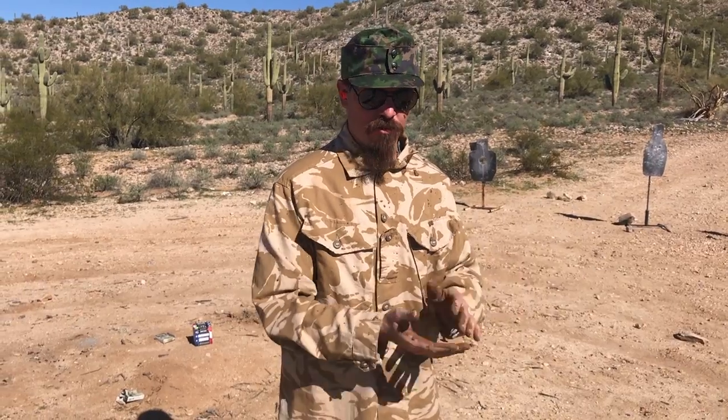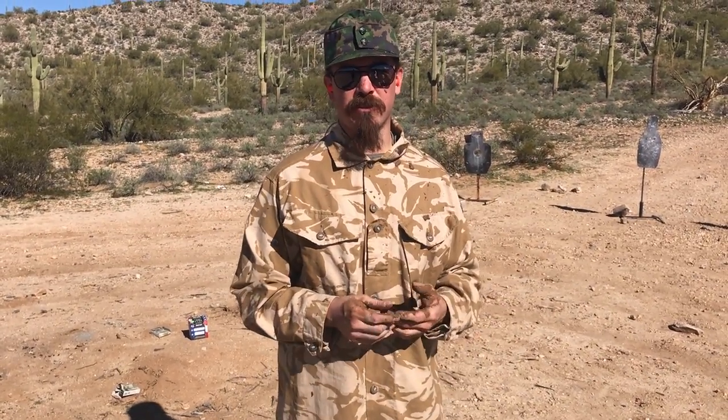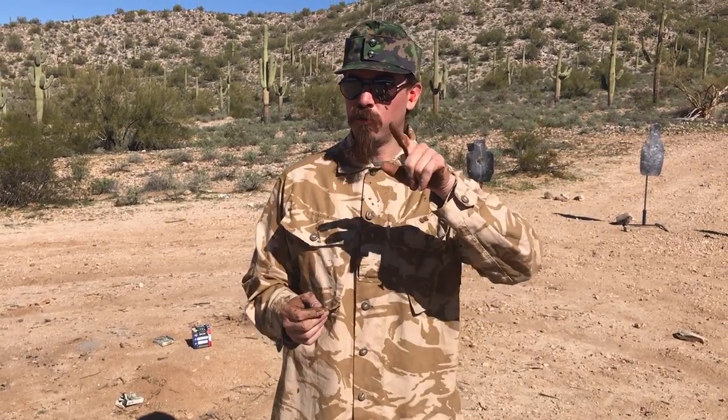Thanks for tuning in, guys. If you enjoy watching these mud tests, please consider checking out our Patreon page. A little bit of funding there helps me buy a new Glock, because that one's so dirty I'll just have to throw it away. If not, we totally get it. Check us out on YouTube and Full30, and don't miss out on our Facebook page or our cool new swag and T-shirts. Thanks for watching.